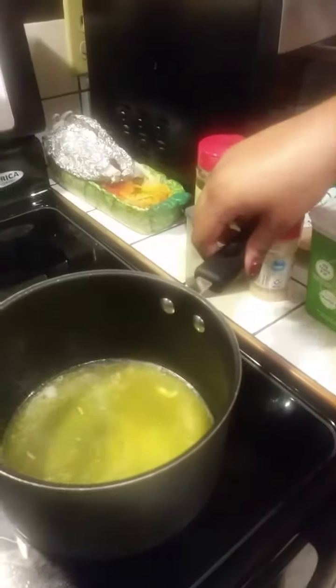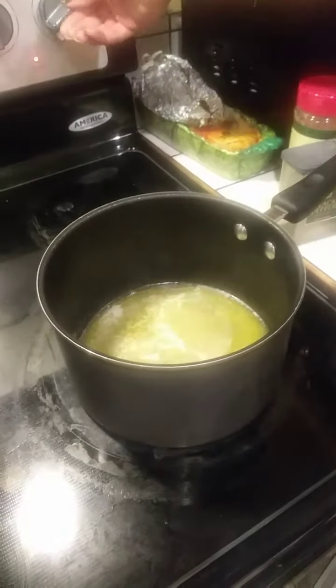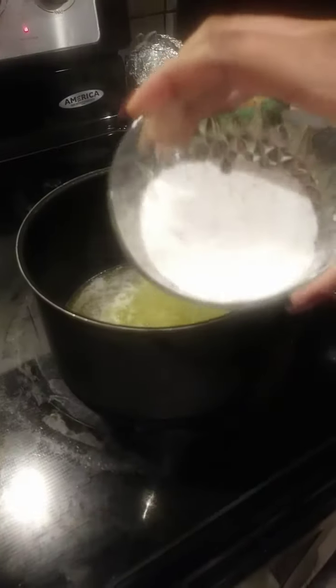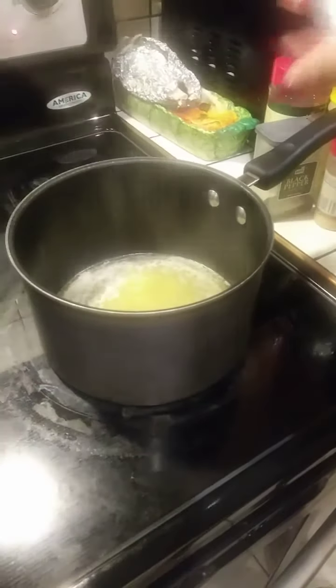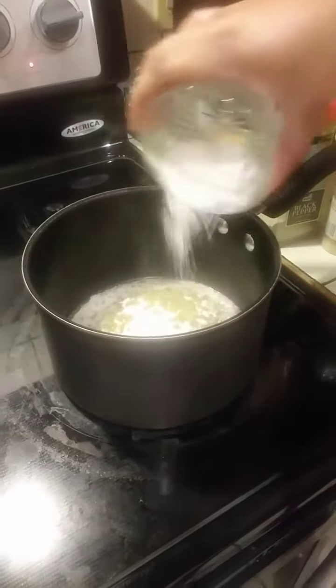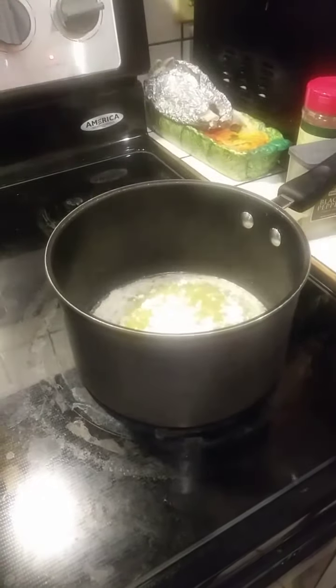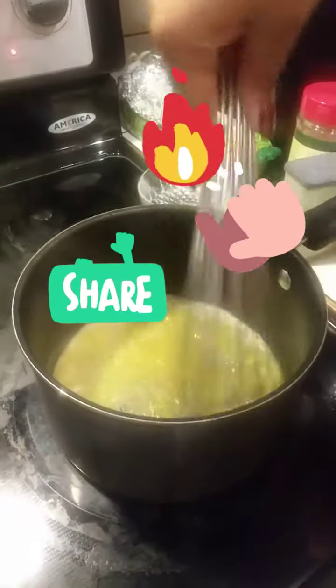Now we're gonna make our sauce. First we take some butter and melt it down a little bit. We're gonna add in about two tablespoons of flour and then we're just gonna whisk it together so that it makes a roux.